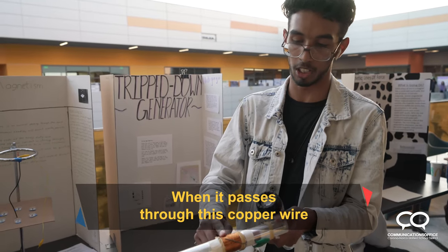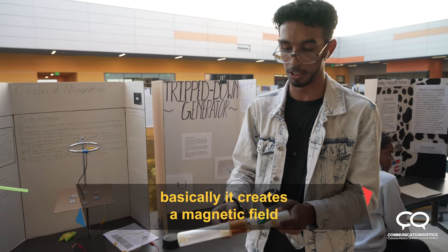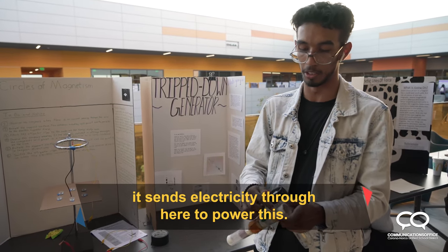When it passes through this copper wire, it basically creates a magnetic field, which sends electricity through here to power this.